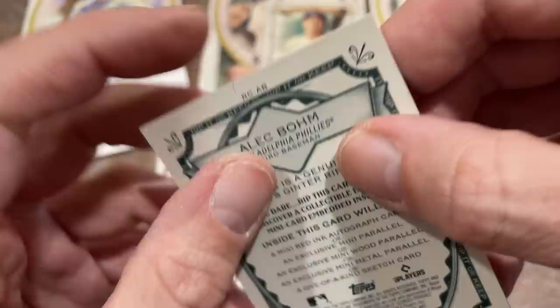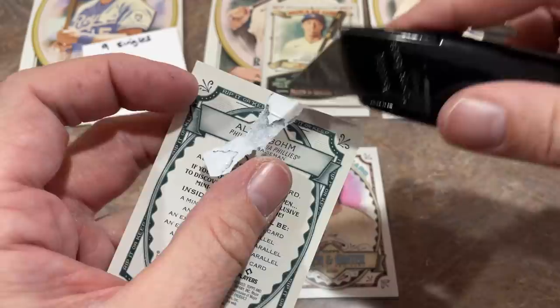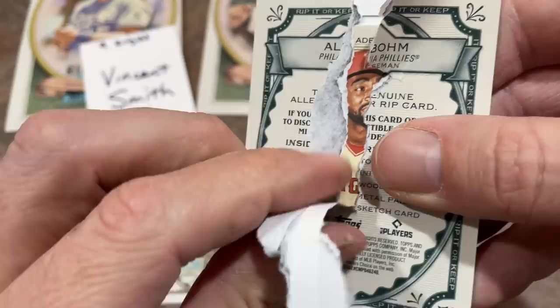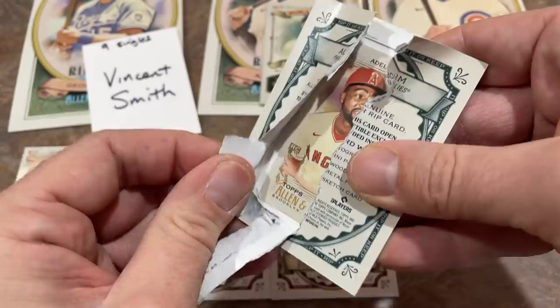Let's go with Alec Boehm. We've got one auto so far. Oh man — did I lose it? These are not as easy as it looks, folks. It's Joe Adele. Please be autographed. Need to see some red ink on there. It is not autographed. But you're getting a lot of the good rookies from this class — nice Joe Adele. You got Mountie, you got Dylan Carlson. Joe Adele is a nice one to get — always better to have rookies.